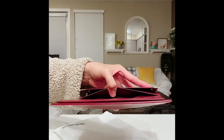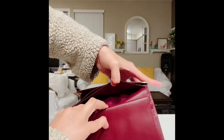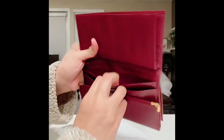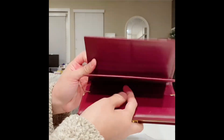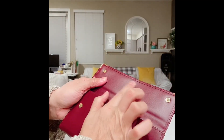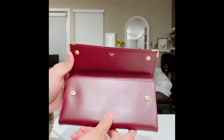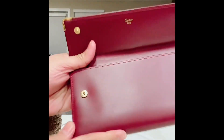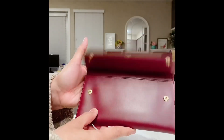There are more interior pockets, and inside is the Cartier logo lining. As you can see, it says 'Cartier' here, and on the closure it also reads 'Cartier.'